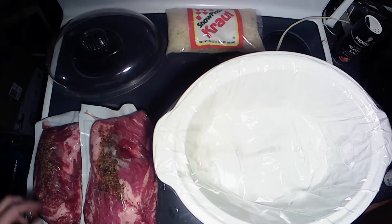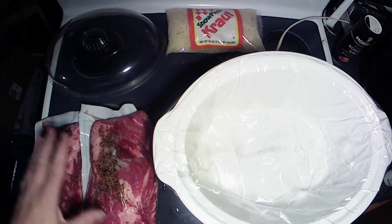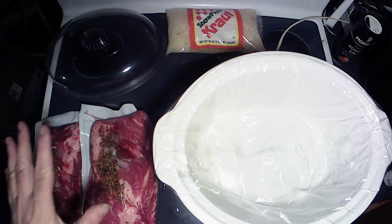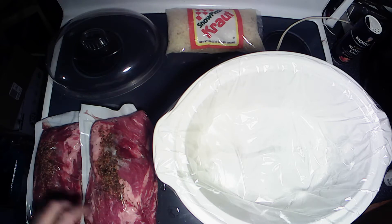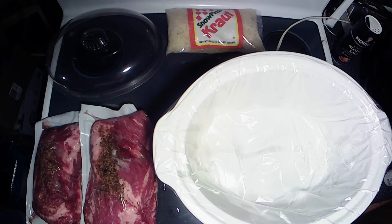Hey y'all, welcome back to the kitchen for another episode of What's Cooking with the Bear. Today we're going to do another simple meal — as always, we're going to do corned beef and sauerkraut. Got a couple nice sized corned beefs here, and these are going to be for multiple meals and multiple recipes, so you guys have to stay tuned for the other recipes.